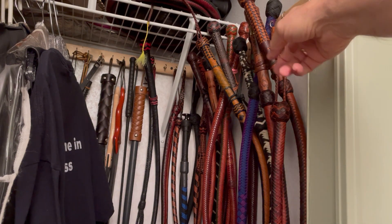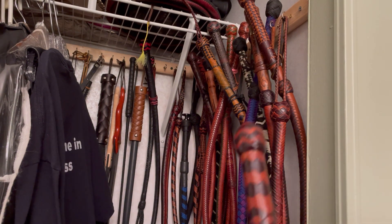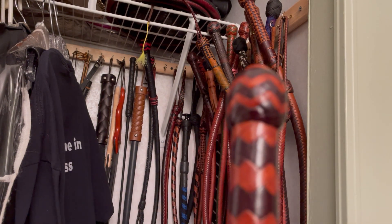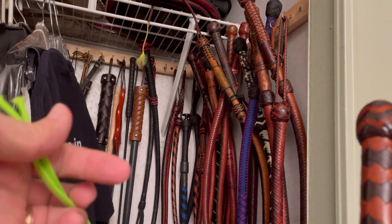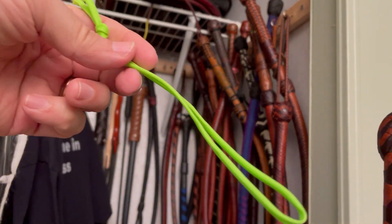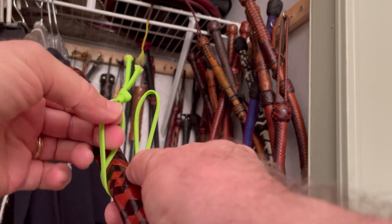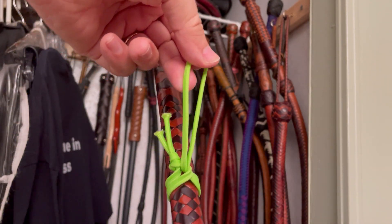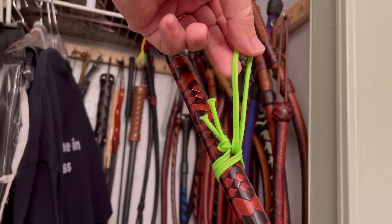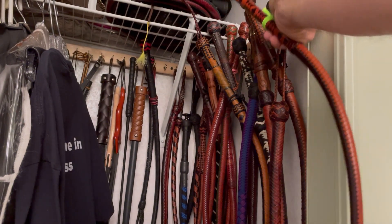If it's a bullwhip, I typically like my bullwhip pommels to not have a wrist strap — to be clean. So you can see this bullwhip pommel. I just take a piece of lacing, whether it be paracord or leather, loop it around the handle, pull it through with what I call a ring knot, and that makes an easy way to hang my whips up.